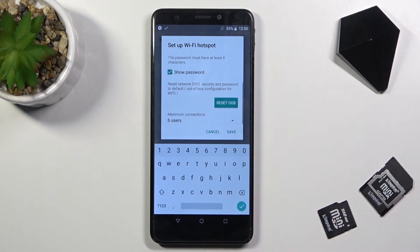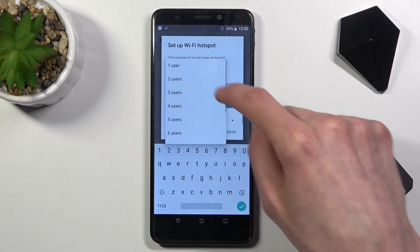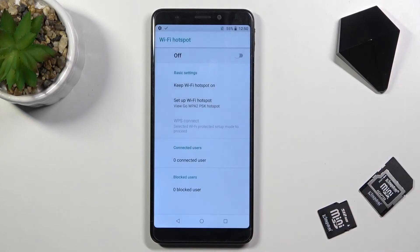Below that, at the bottom, we can see how many people can connect to the hotspot. It looks like the default is six people, but you can change it anywhere from one to ten. So I'm going to select one, and from here let's select save.